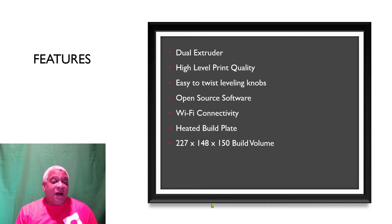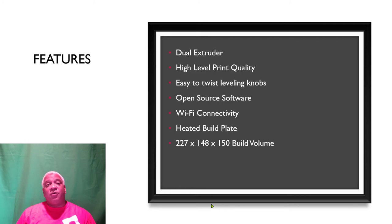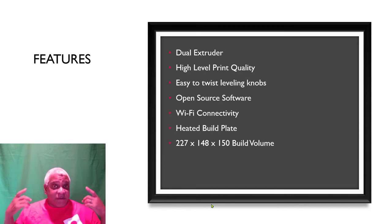It's got a heated build plate — get one with a heated build plate on any printer. Build volume is 227 by 148 by 150. Initially when I opened the box I thought it was small because I'm used to 200 by 300 by 200 on my rep. But the difference is the build plate: this one is far more solid and flat. I've been checking temperatures with my gauge and it's consistent to the edge.